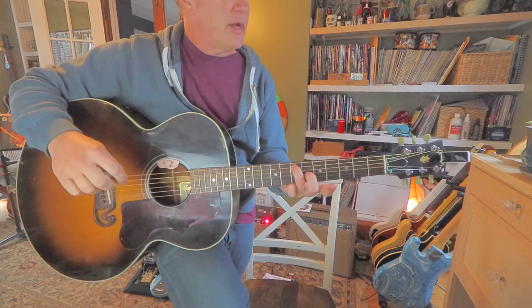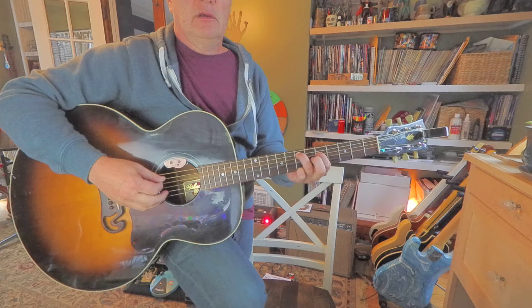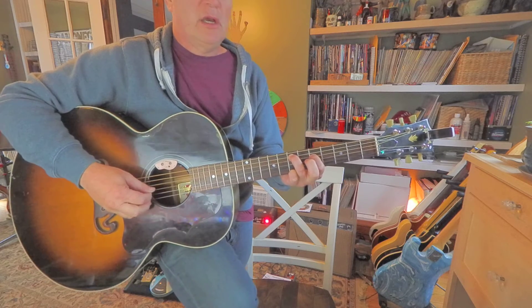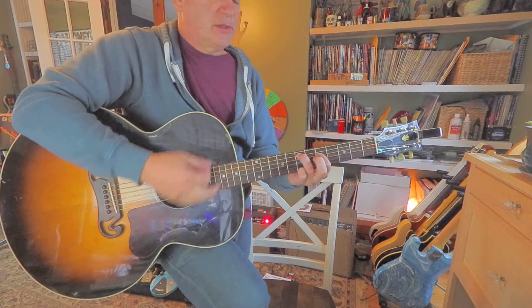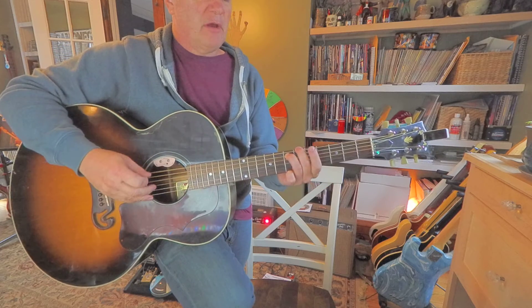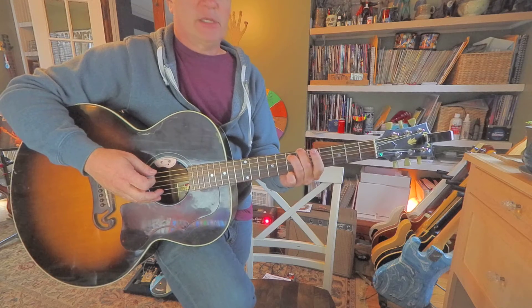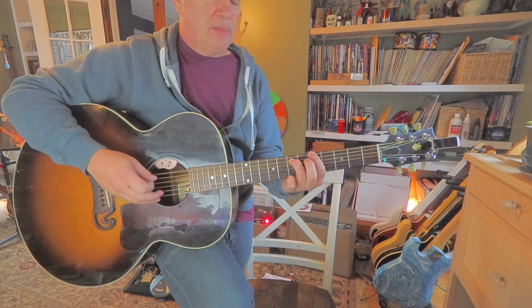E seventh fret fifth string — so you got low E open, fifth string seventh fret, then G on the fourth string fifth fret, which is pretty cool — it's like an E minor if you hit all six. Then you got this nasty flatted fifth, which is like a sixth fret — that's our B flat — to an A fifth fret.